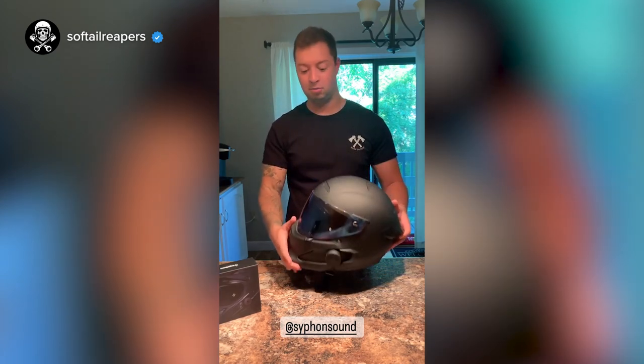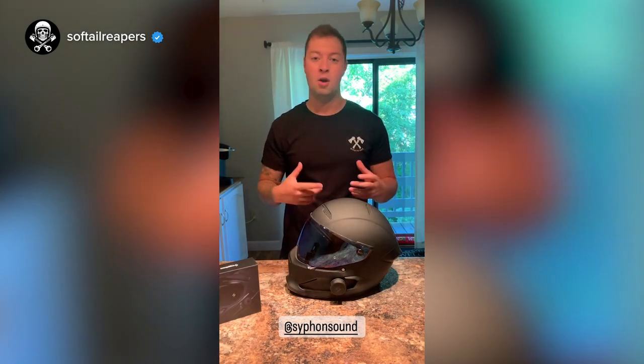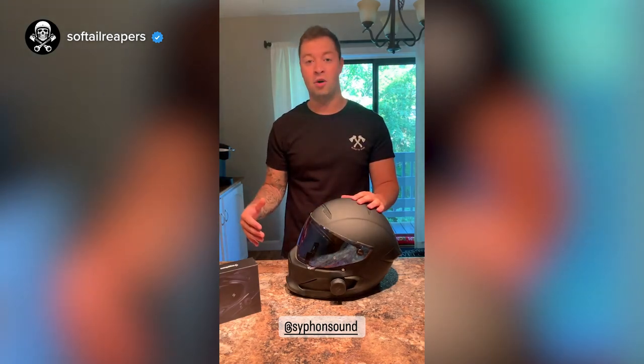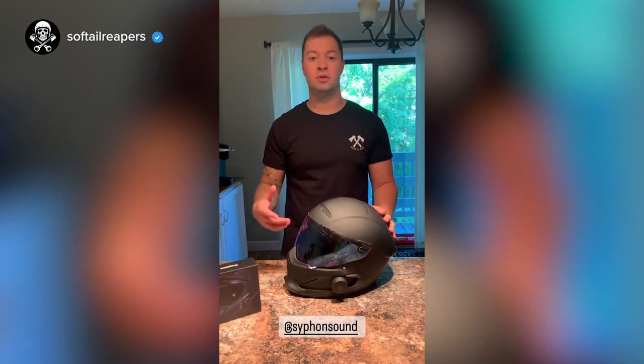I just got back from a ride and let me just tell you, the sound is amazing on these. I was actually blown away. The first thing I noticed was the volume — how loud it can go, which is a big thing if you guys have loud pipes like I do or if you're on the interstate a lot. I didn't even have it at full volume, which I thought was awesome. Most importantly, the sound quality was really, really great.